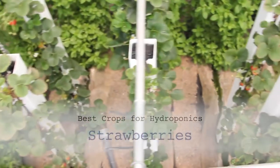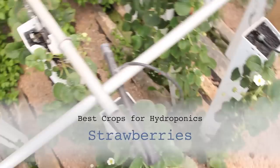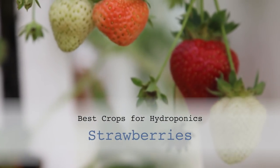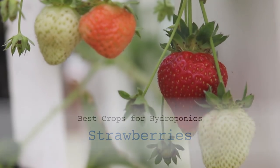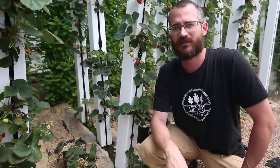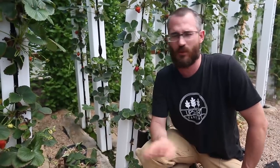Hey, this is Nate Stewart with Bright Agrotech and today we're going to talk a little bit about strawberries. It's been a while since the last strawberry video — actually, I think it's been several years. We wanted to come back to the topic because this time of year everyone's got questions about strawberries. Everyone wants to grow them. They're a crowd favorite.